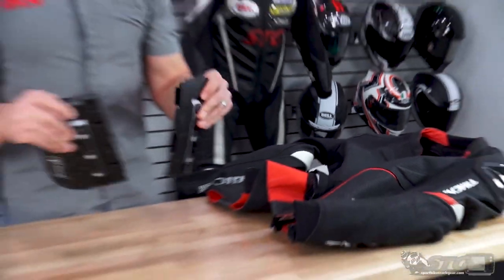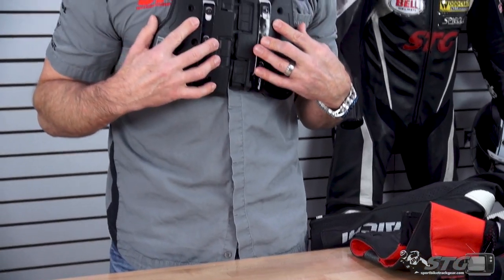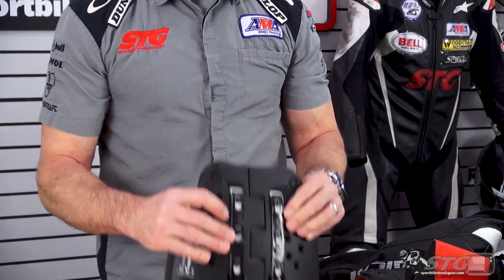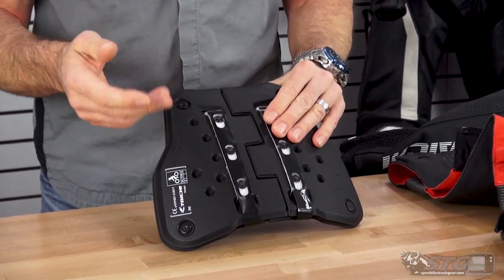It separates into two halves. So instead of being just two separate pieces that leave a gap in the center — and the gap in the center is kind of the Achilles heel of a separate chest protector — if you take that hit center mass, you really don't have any protection. With this, the way it comes together, you have basically that same level of protection. There's quite a bit of overlap there.